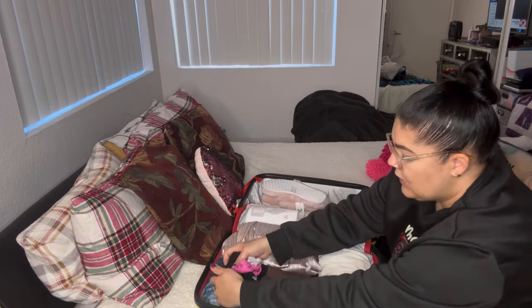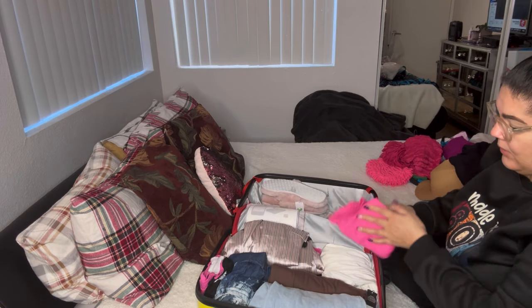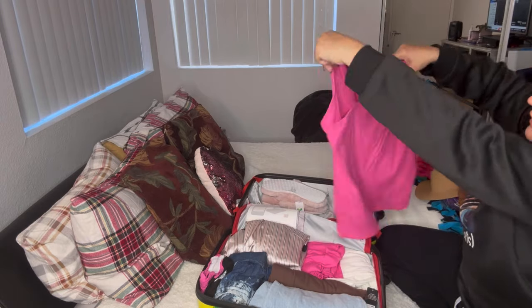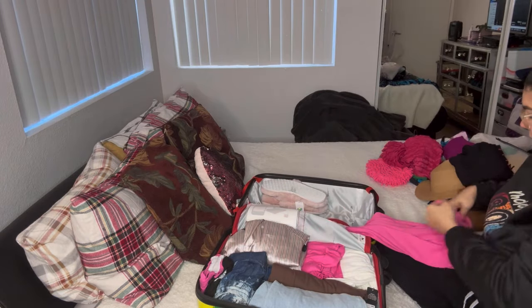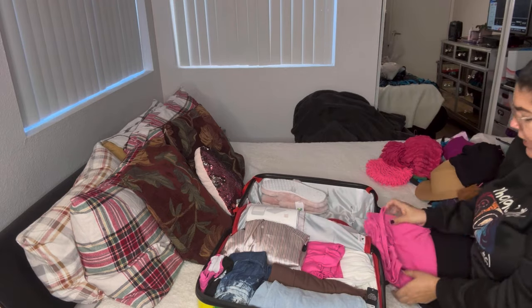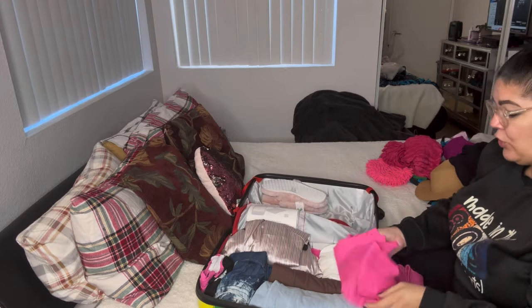These are my workout shorts, putting those right here. I got a workout T-shirt from Walmart, and you all know about the little cami T-shirt — this was probably like five bucks.